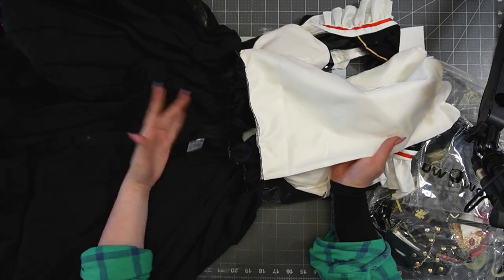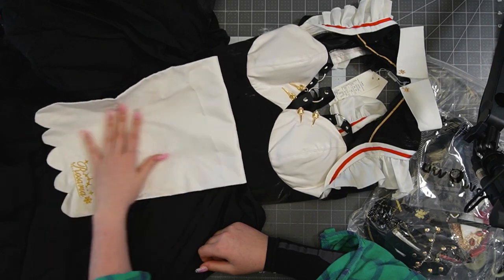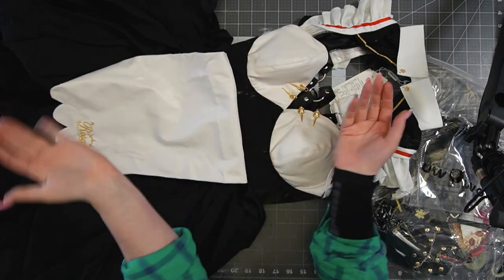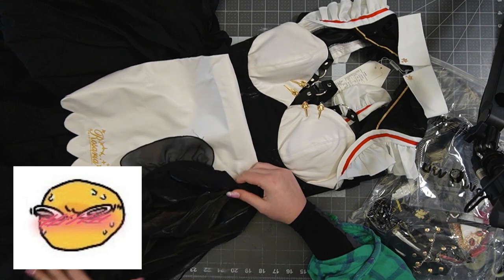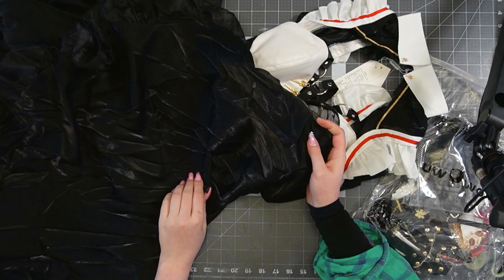Oh god, you're gonna want shorts for this one too. Are you kidding me? This is open and then they have the maid apron. Wear shorts — just wear shorts unless your intentions are different. Boy, this train is beautiful though.